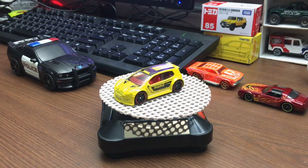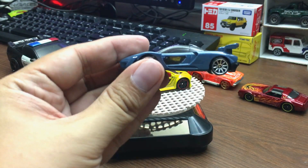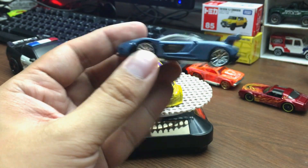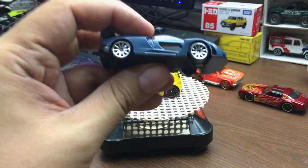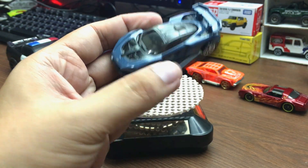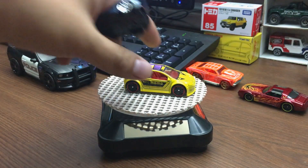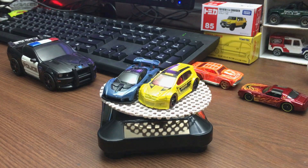Next car is the McLaren Senna — the blue McLaren Senna. I still don't have the orange variant of this one, so I'll just show you the blue one first. Looks good. I'll not be taking a long time with this one, as you guys have already seen a lot of those Sennas.